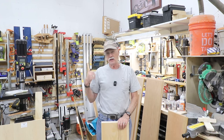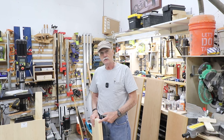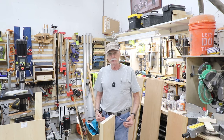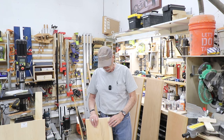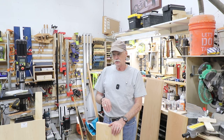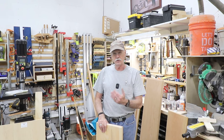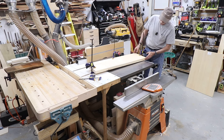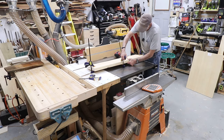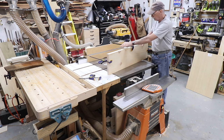I have these clamped together - I demonstrated this in a previous video - and what I'm going to do is run them through the jointer while clamped. That will joint these two sides perfectly together, and when you butterfly them open they'll match beautifully. Then I'll cut them to the right width and right length. I want to do this side here because there's a knot on the other side, not that it matters much.